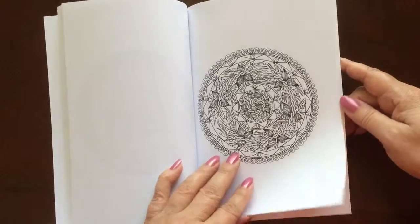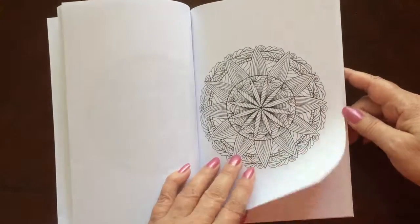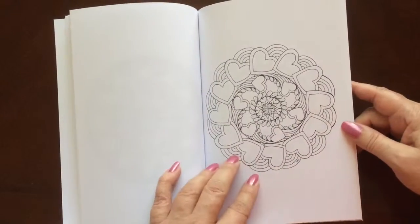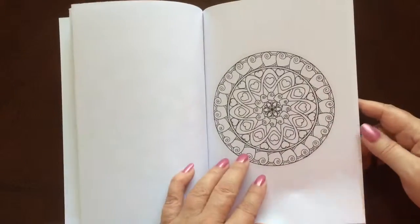All the illustrations are single-sided. If you use markers, please put in a piece of card stock or an extra couple sheets of paper so you don't have bleed-through to the next page.